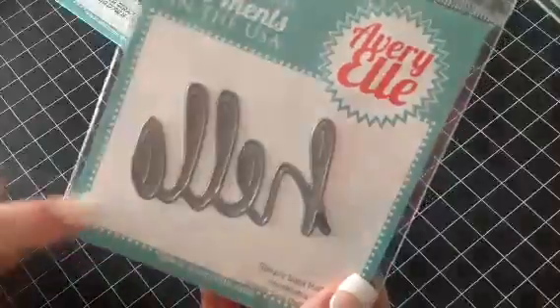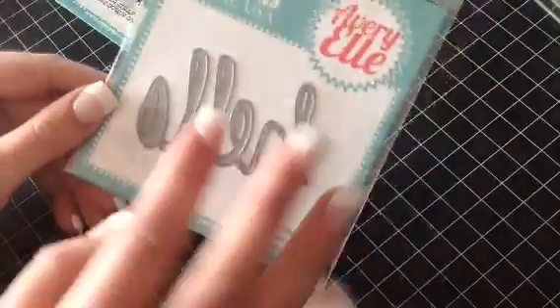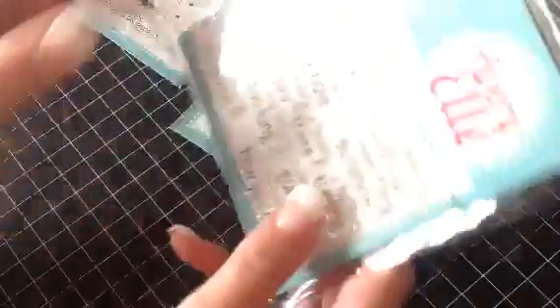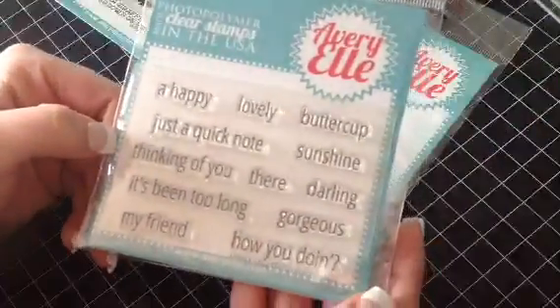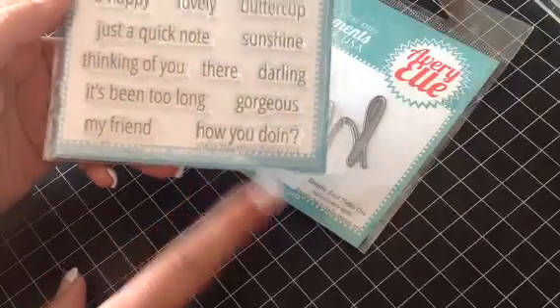And then here is the Hello die. I know I showed this in one of my other videos, but this is one of my favorites right now — I've been using this a ton. I got that in the shop, and also the coordinating sentiments. This is the Simply Said Hello die, and this is the Simply Said Hello stamp.